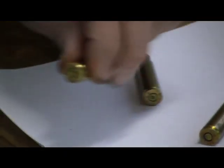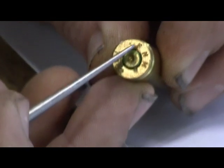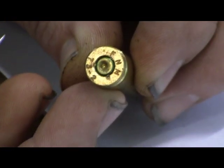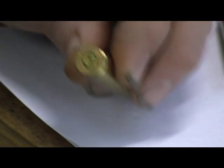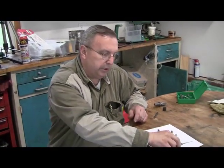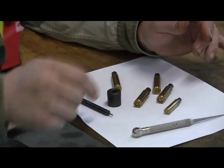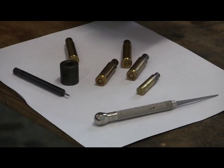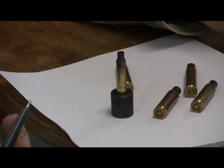Now the foreign military ones are berdan-primed - they're not reloadable. They'll have little tick marks where they just stamp it in three little places and fold over a little of the brass, but berdan-primed cases are almost impossible to reload - you can't get berdan primers. What you do is Lee sells a military brass de-priming kit. You'll get two bases and two punches, and what you'll have to do is punch the primer out of the brass.